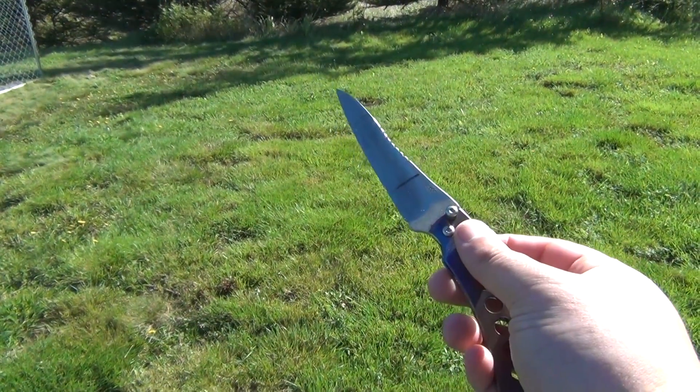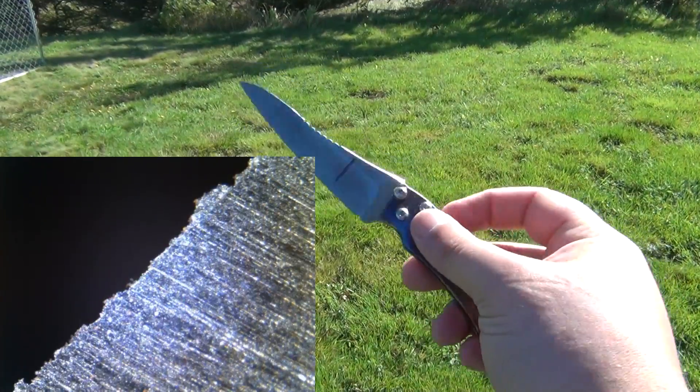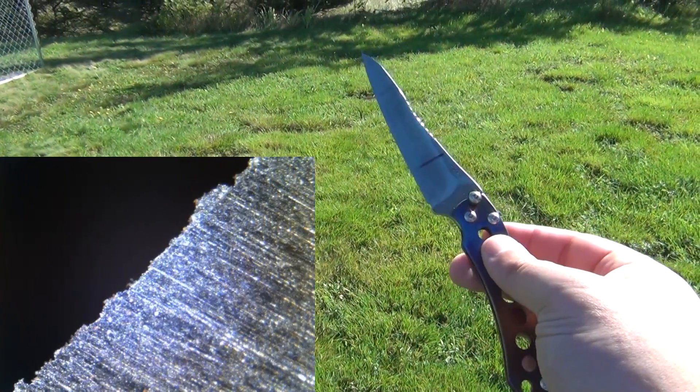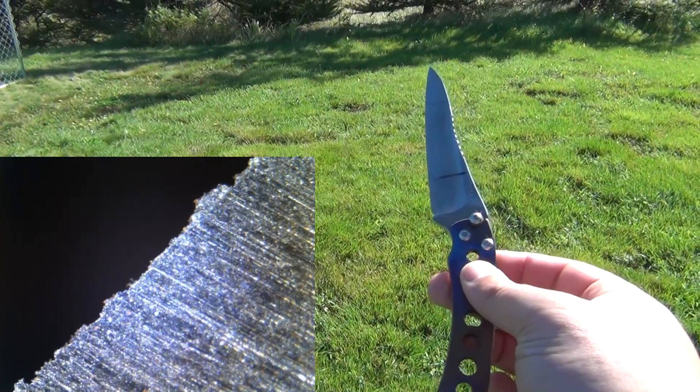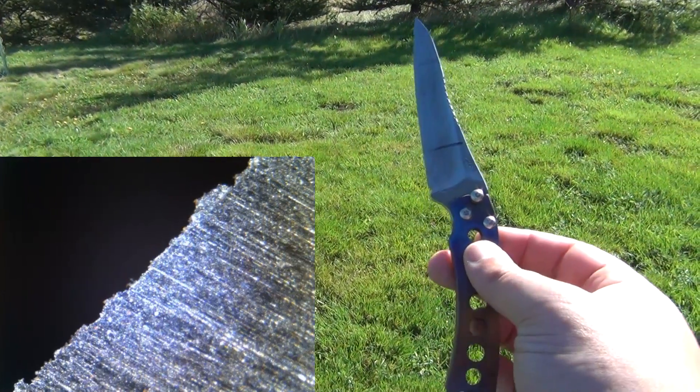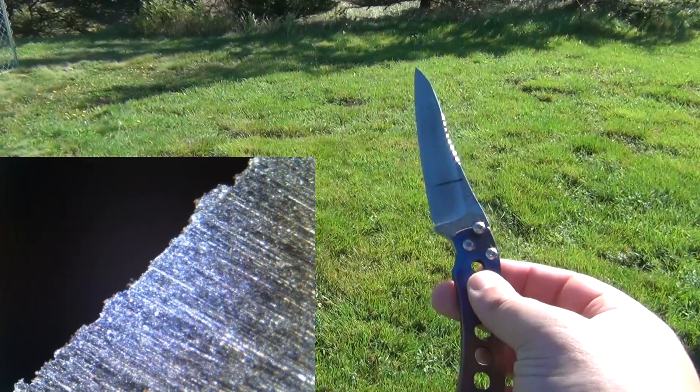The challenge this week is there's a picture to the left of the edge of a knife that was sharpened improperly. A very common mistake was made — you have to identify what mistake that was.